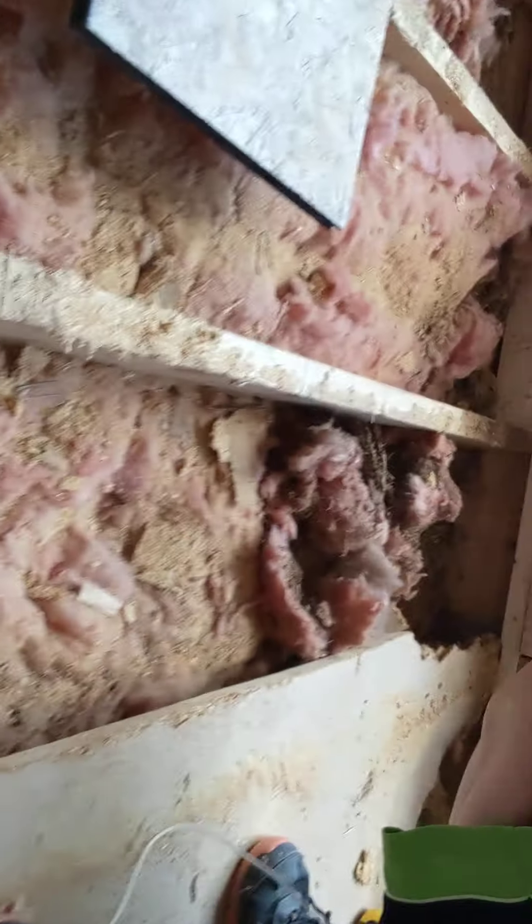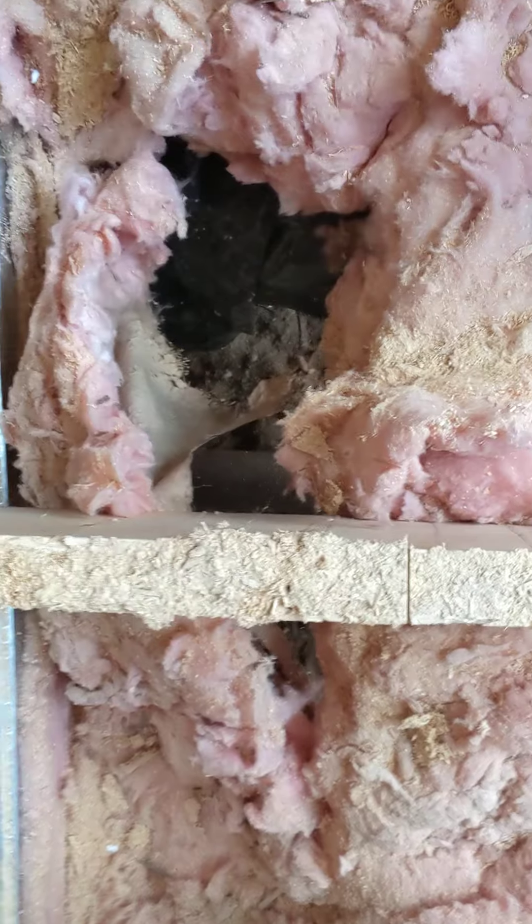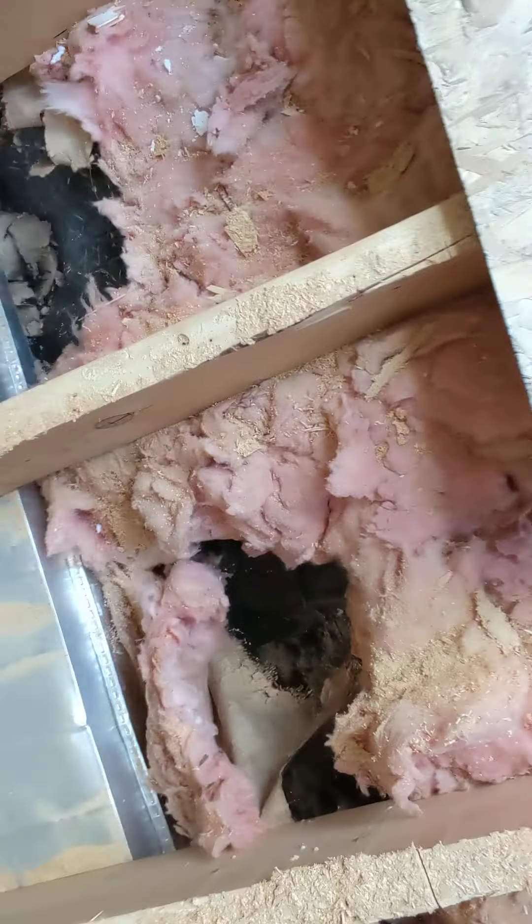Another problem you might find is the underbelly — it could be like this, just a big hole. So you have to repair the underbelly.